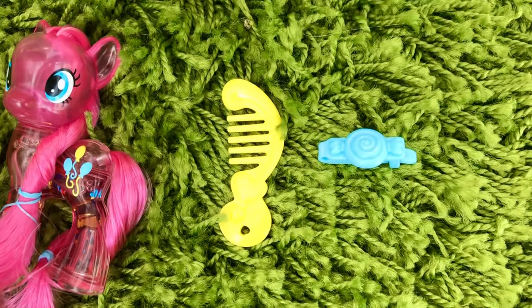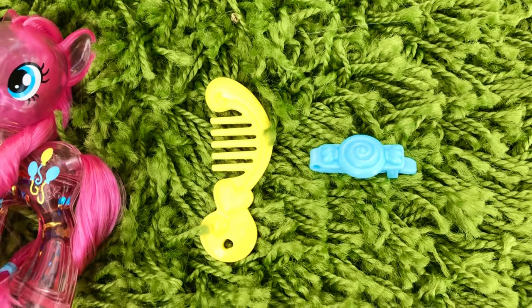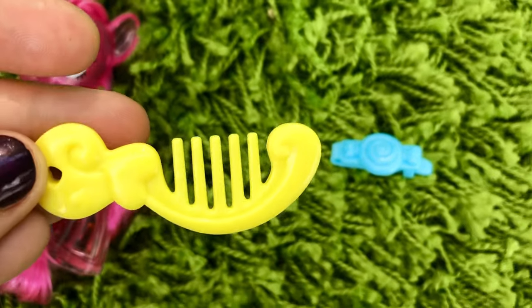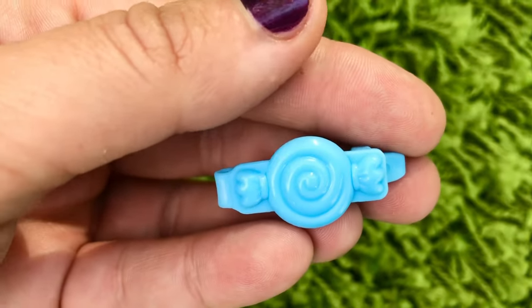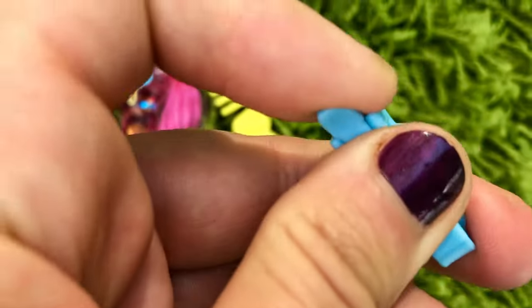Pinkie Pie comes with a hairbrush and a hair clip. The hairbrush is very standard — we've probably seen it a million times. We've also seen this hair clip before; it's shaped like candy.